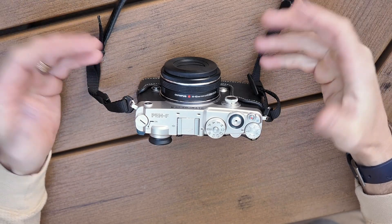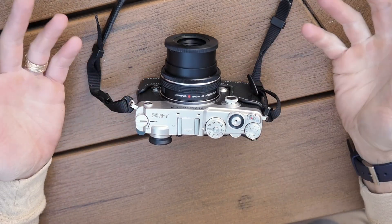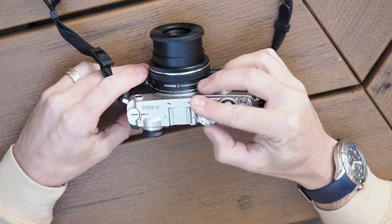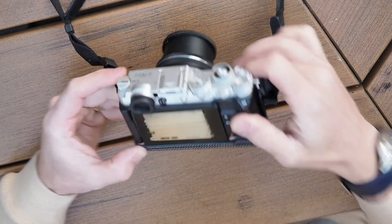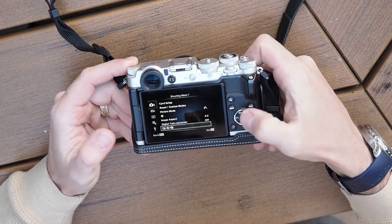In most instances, you're not going to have a lens like this on the camera, but I've got it on here just because this is the lens we mostly use. First, you're probably going to want to be in manual mode, and then in the menu here, we're going to change a lot of settings.